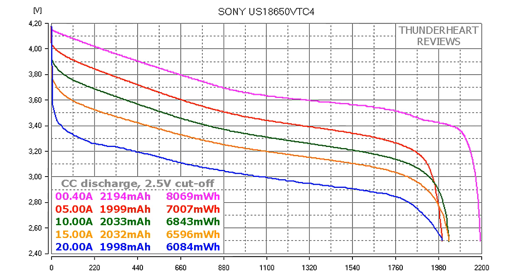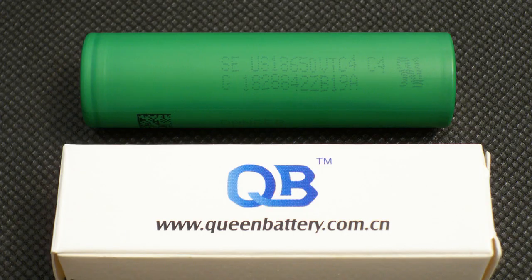Each test was done 3 times and the results were not as stable as I'd like them to be, especially at high discharge rates. For example, at 20A the difference could reach 350 mWh, which is not good. At the end of the day I can say that the Sony VTC4 is a great cell which has about 2000 mAh capacity and more than 6000 mWh energy even at 20A.